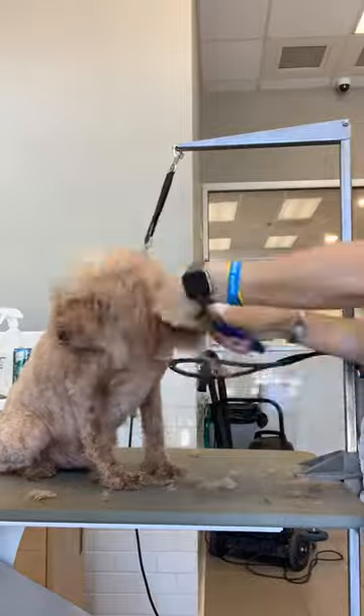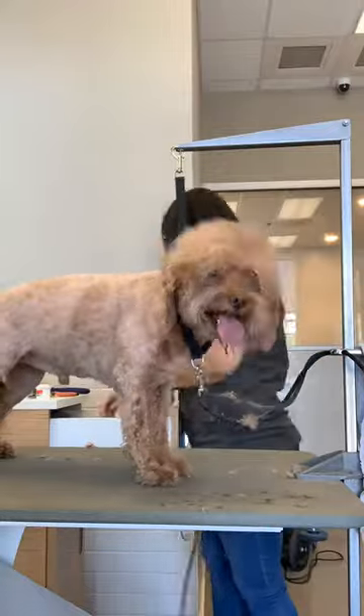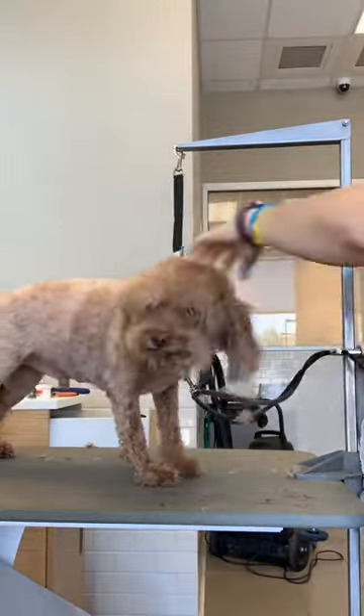Number 7 is one of my favorite blades because it's super short but it's not to the skin bald. It's a length that makes it really easy for clients who don't have time to brush their dog constantly.